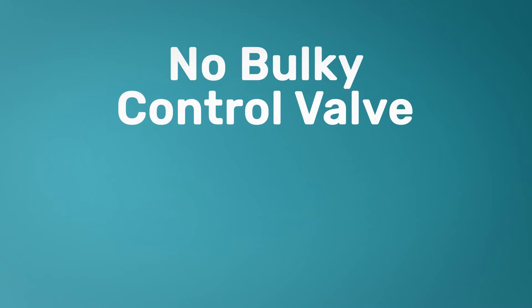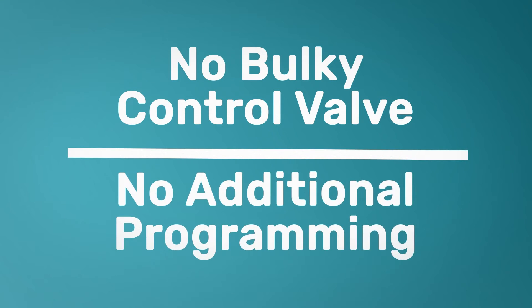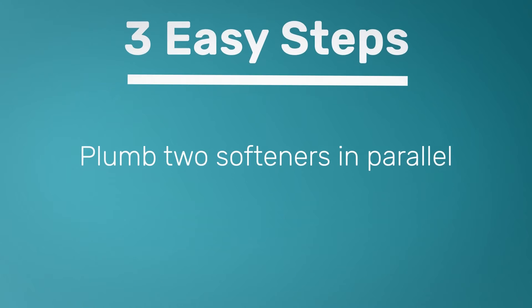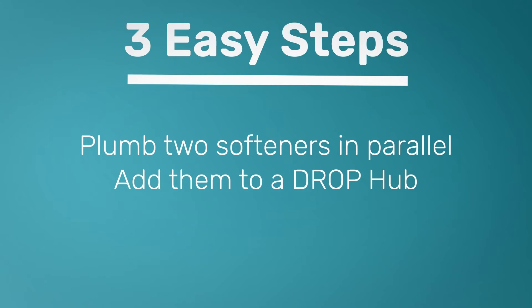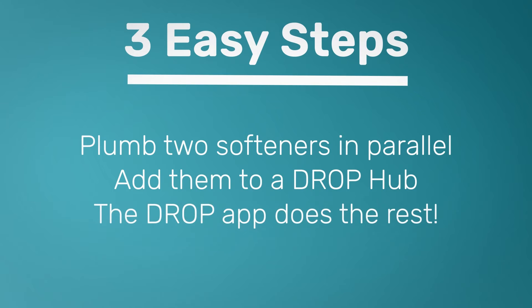It doesn't require a bulky control valve or any additional reprogramming. You simply plumb in two softeners in a parallel configuration, add them to your hub as you normally would, and the app automatically knows that it's a duplex setup.